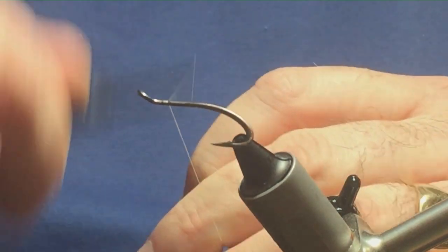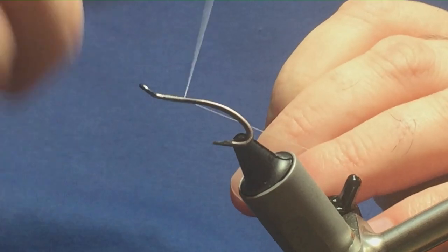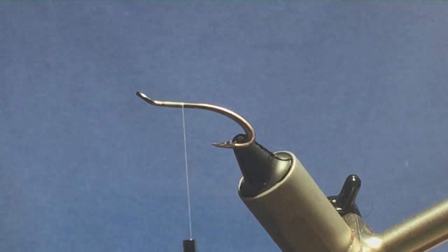I'm just going to come in and get the thread started behind the eye of the hook — a few turns — and remove the waste tag of the thread.